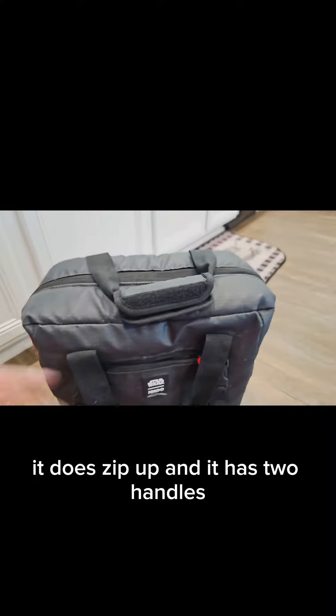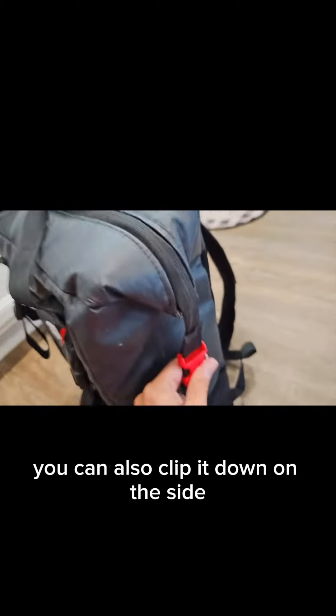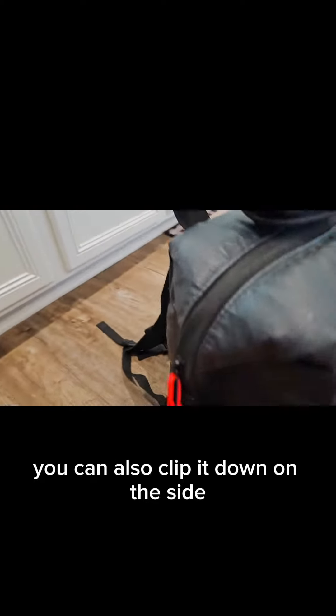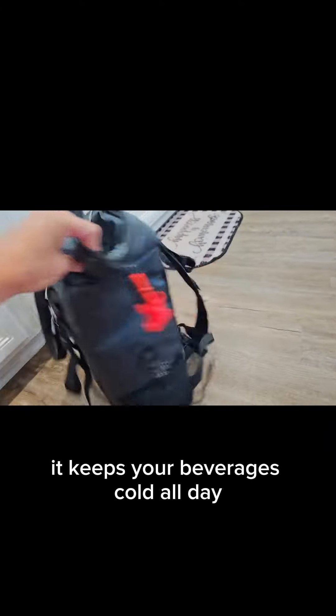It does zip up and it has two handles. Not only can you zip it, you can also clip it down on the side. This is the inside of the cooler — it holds 24 cans and keeps your beverages cold all day.